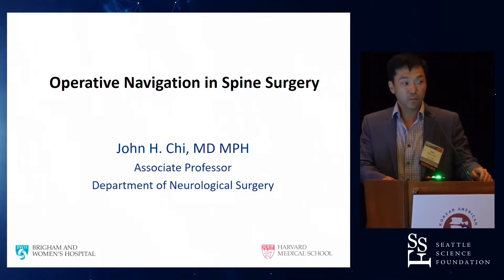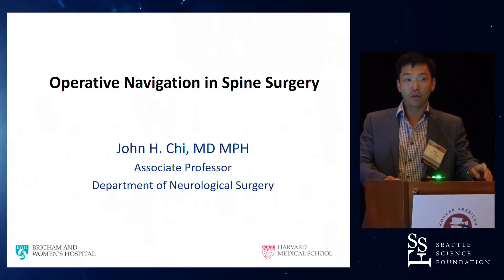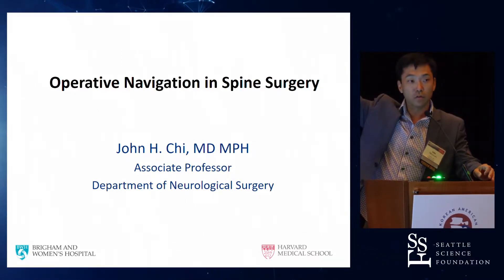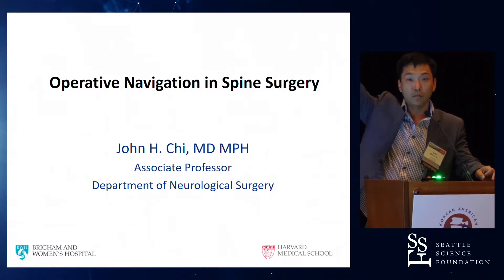I'm going to start off with a little bit of audience participation. So of those of us in the room, how many are doing lumbar instrumented fusions on a fairly regular part of their practice? And keep your hands up. And how many have intraoperative navigation available at their hospital? So most.